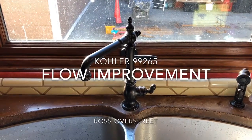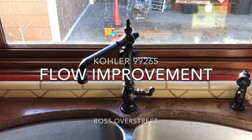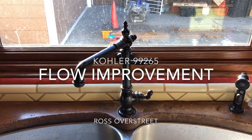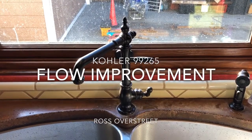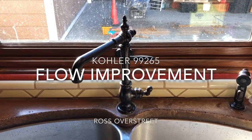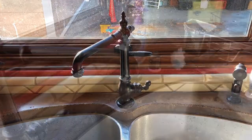Here's a quick video on improving the flow of a Kohler 99265 faucet. The bureaucrats have had their way with us and reduced the flow rate to somewhere around 1.3 to 1.5 gallons per minute, and that's a little frustrating when you're used to a regular flowing sink.